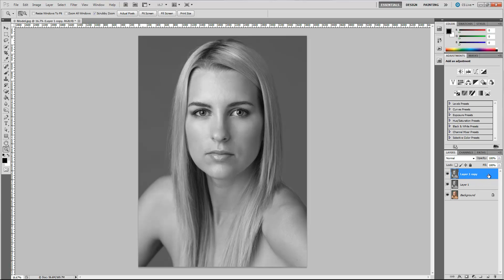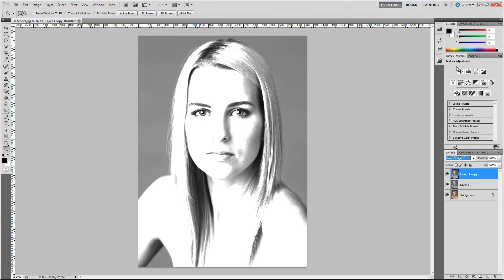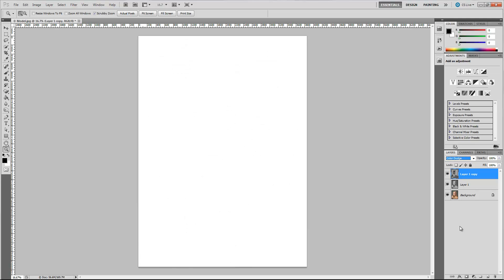Let's go ahead and click on our top layer and change the blending mode to Color Dodge. Now that makes it look kind of blown out and strange, but it will make a whole lot of sense in a little bit. Now we're going to hold Control and press I — that's going to invert the selection. Now we really have nothing on the screen, and that's awfully strange, but stick with me because it's going to get interesting.